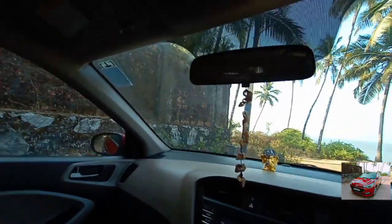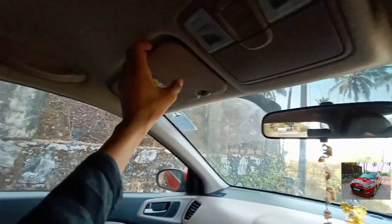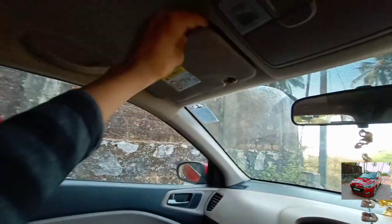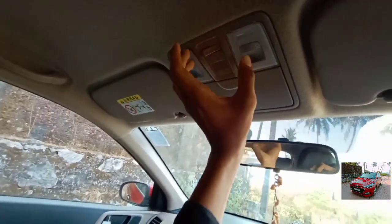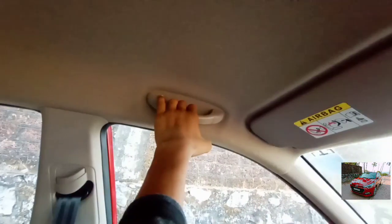Here it gets a sunglass holder. You get a sun visor along with a mirror but no light on the passenger side; however, there is a light placement in the center. On the driver's side, there is a sun visor but no mirror and no light. There is also no handle placement and no hook placement.